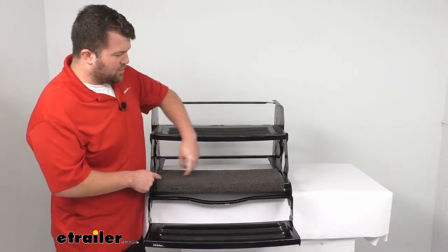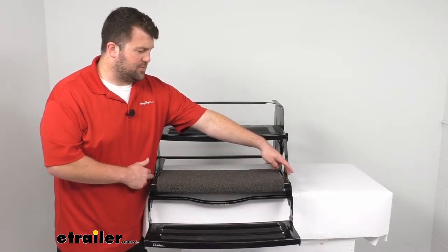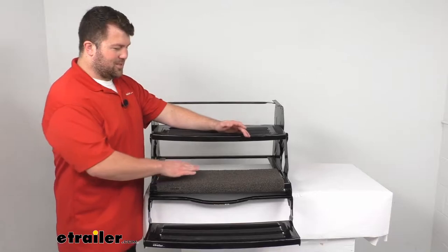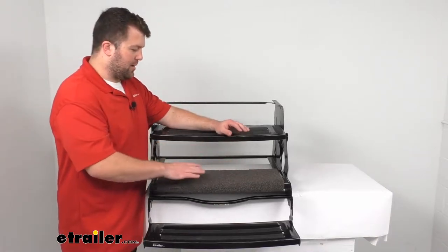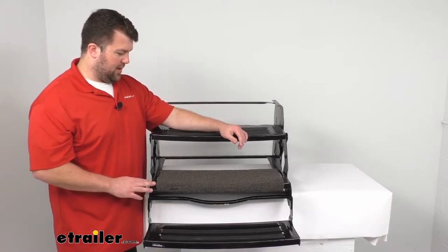This is a 22-inch wide rug, so it will work on your 22-inch wide steps or your 24-inch wide steps like we have here. You can see with our 24-inch wide step we are going to have a little bit of a gap on either side, but you're still going to have plenty of room in the middle to walk up, wipe your feet off, and get a little bit of traction. As long as the gap is balanced, I think it looks just fine.